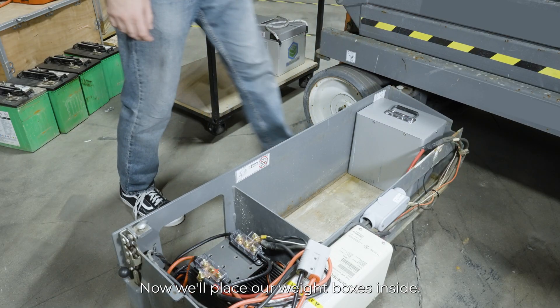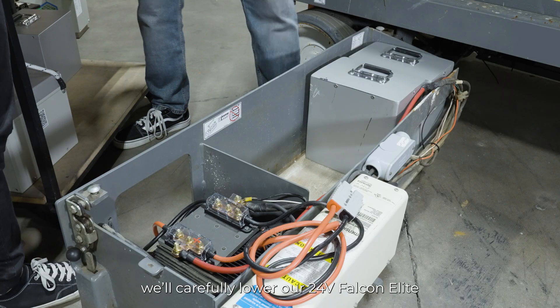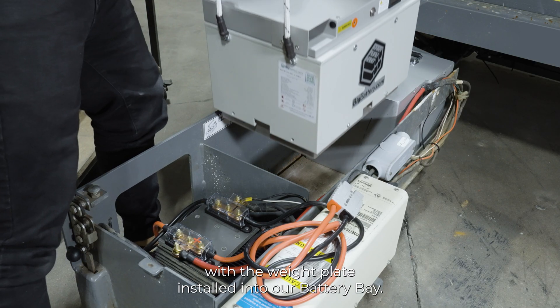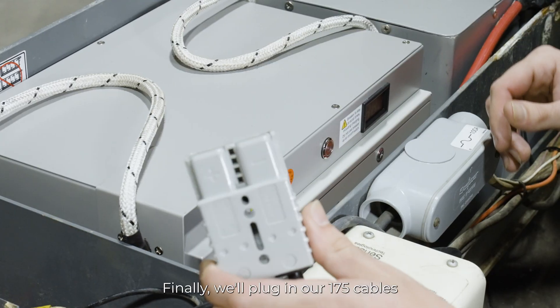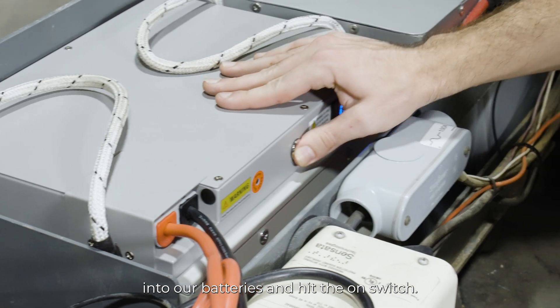Now, we'll place our weight boxes inside the battery bay. We'll carefully lower our 24-volt Falcon Elite with the weight plate installed into our battery bay. Finally, we'll plug in our 175 cables into our batteries and hit the on switch.